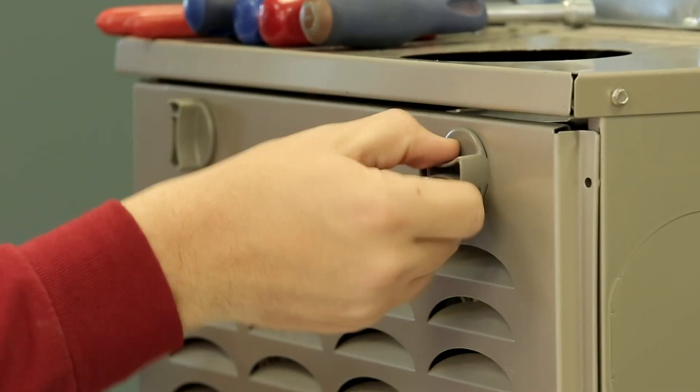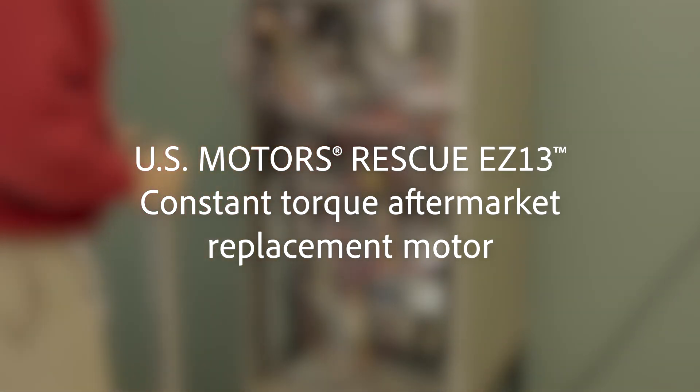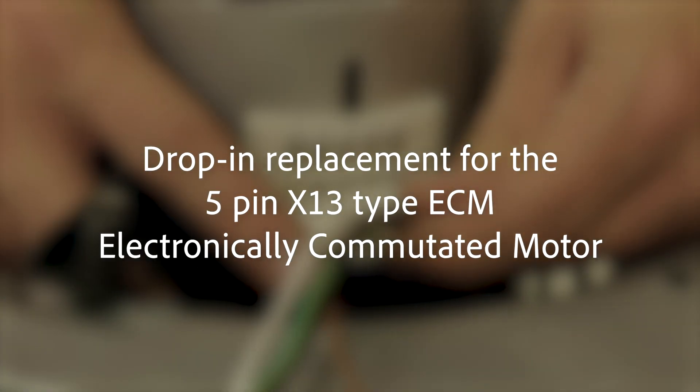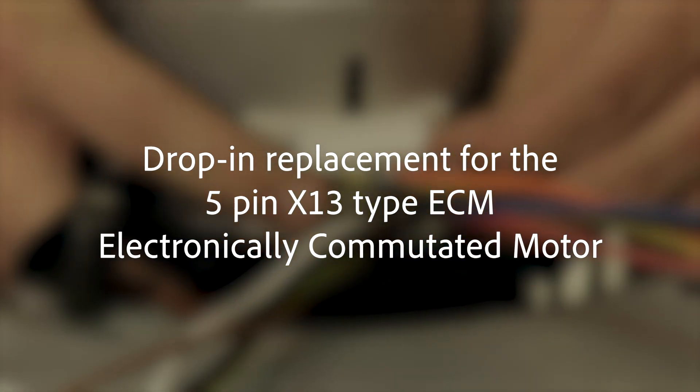Welcome to the installation video for U.S. Motors Rescue EZ-13 Constant Torque Aftermarket Replacement Motor. This motor is pre-programmed with a universal profile specifically designed to be a drop-in replacement for the 5-pin X13 type ECM electronically commutated motor.